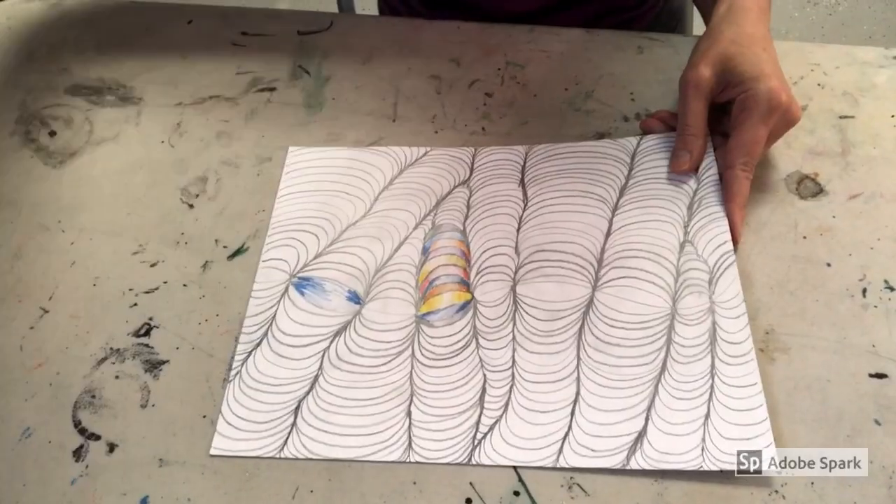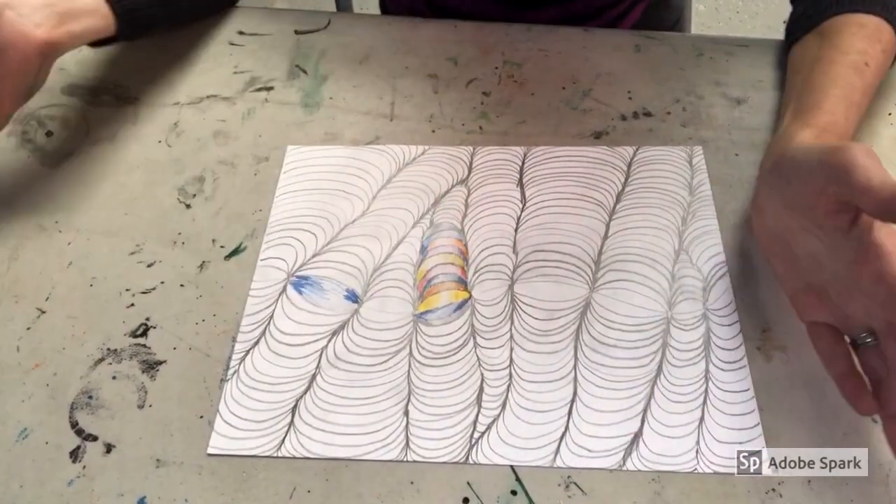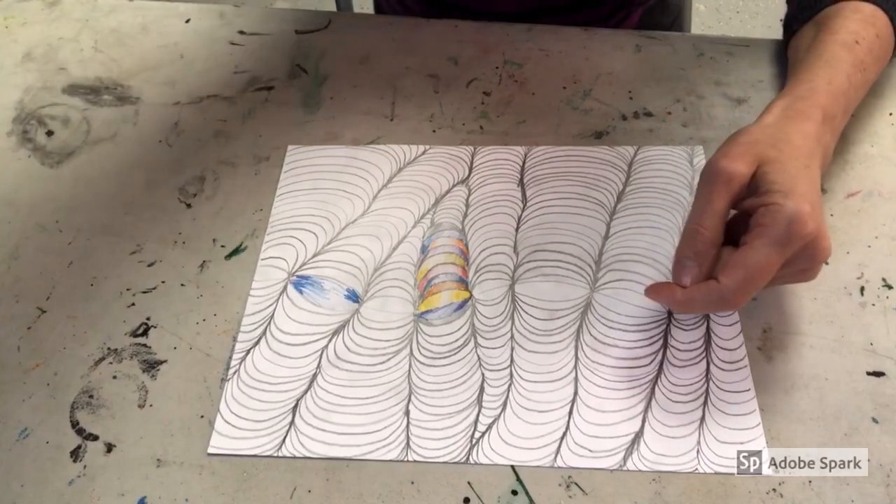It's finished! I've gone edge to edge on the paper and I've even started to add some color in some spots with colored pencil and shading. Great job, amazing artists — you are pattern experts now. I hope you stay awesome, keep smiling, and know how much I miss you. Bye!